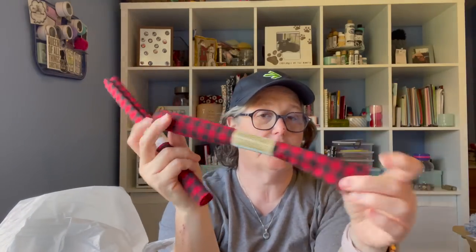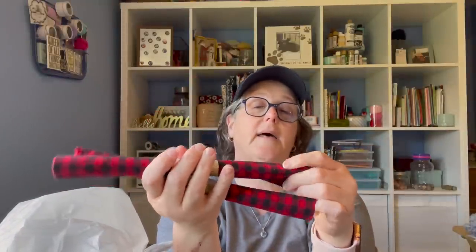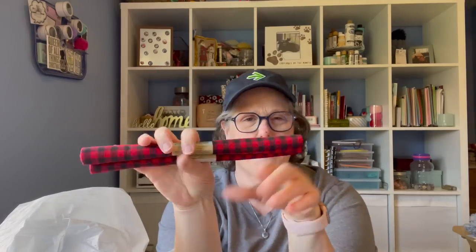I grabbed this — I decorate with it at Christmas between this and the white and black buffalo check. I thought these are nice fabric, similar to a homespun. I like the texture of it, and for Christmas time this is always handy to have in stock. So I just grabbed two of those because they were available.